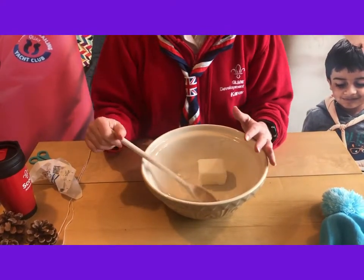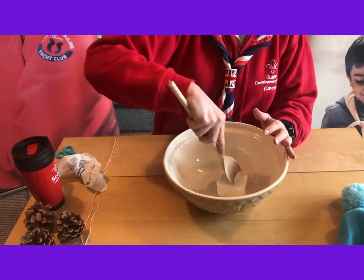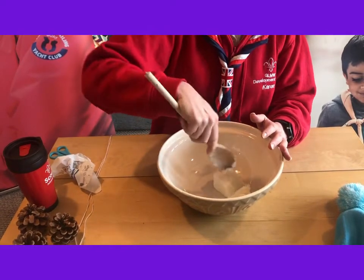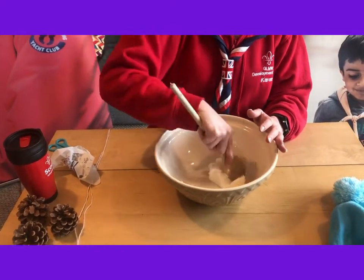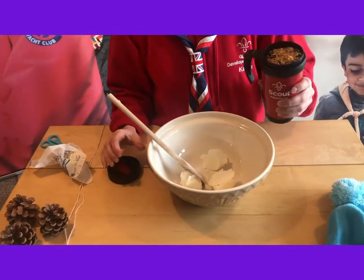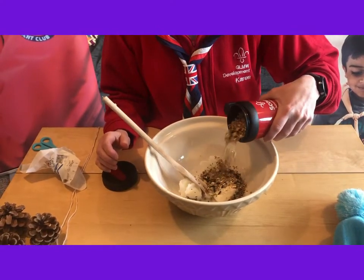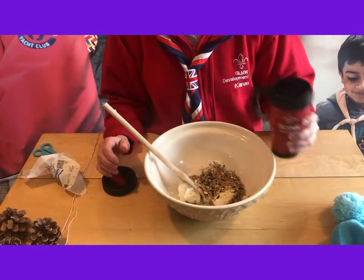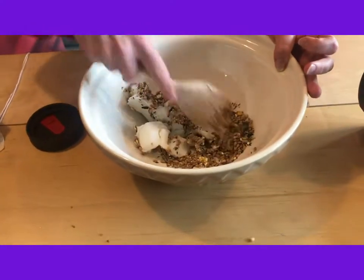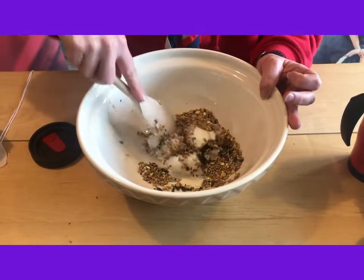That's very greasy so don't wipe it on your clothes! You might just want to mash it down a little bit with a spoon, just break it up. Then get some bird seed — I've got a whole cup here, it's a big cup, so I'm going to put half in for the time being and see how we go. We just start mashing it all together. It's very messy, it's great fun — I know beavers like making a mess!